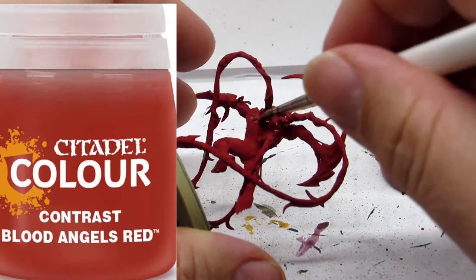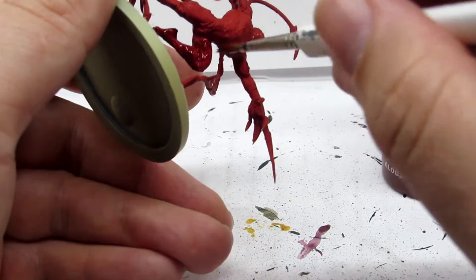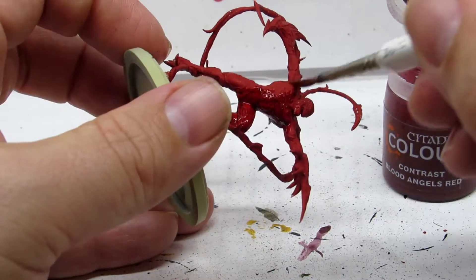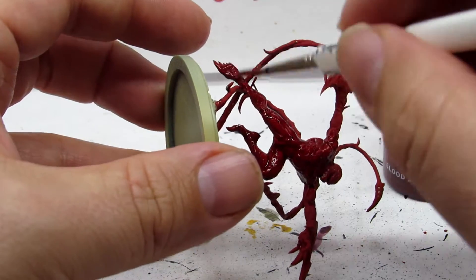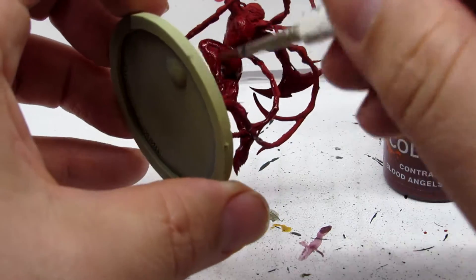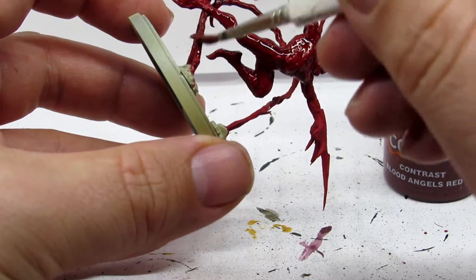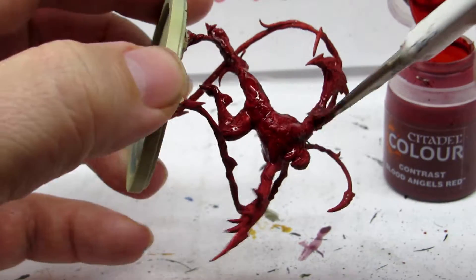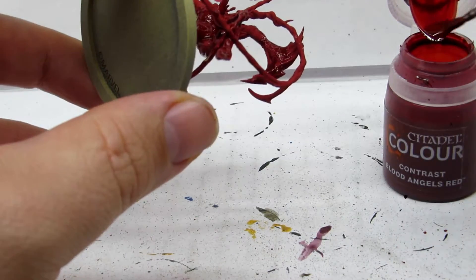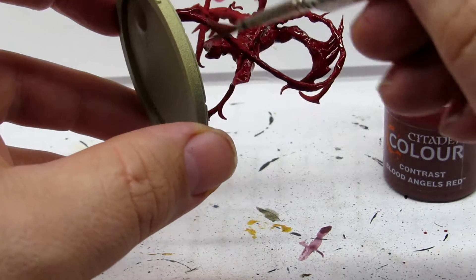With a solid base coat down, the next thing we're going to do may seem a little redundant, but given all of the little nooks and crannies in this model, I can just about guarantee that somewhere we didn't get something red. So we're going to take the contrast paint, which is naturally very good at flowing into all the cracks and crevices, and go over everything again. This ensures we don't have any little spots of primer still showing that we won't notice until way later. You can even see one right in his jaw as the model turns — this contrast paint will get that. Take your time, coat everything in red. This is still the pajama stage, so just put it on and don't sweat it.